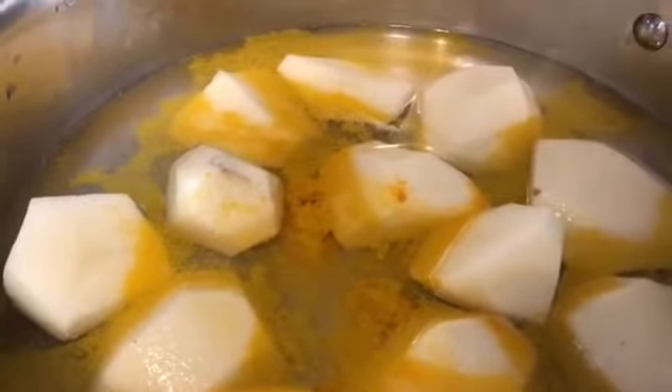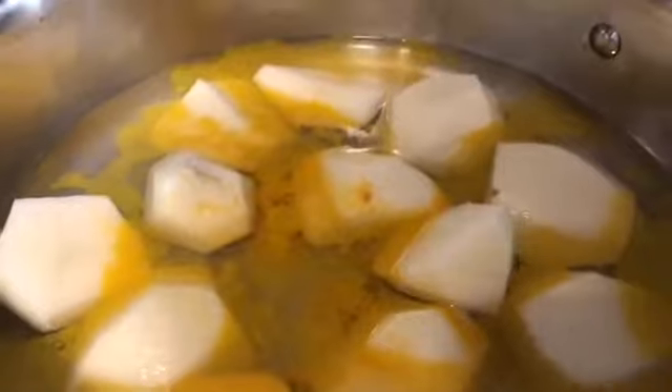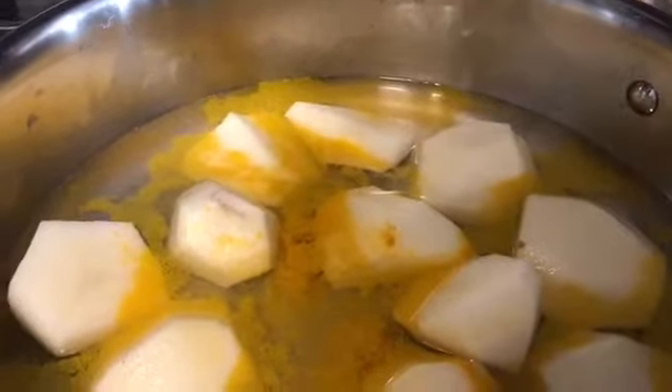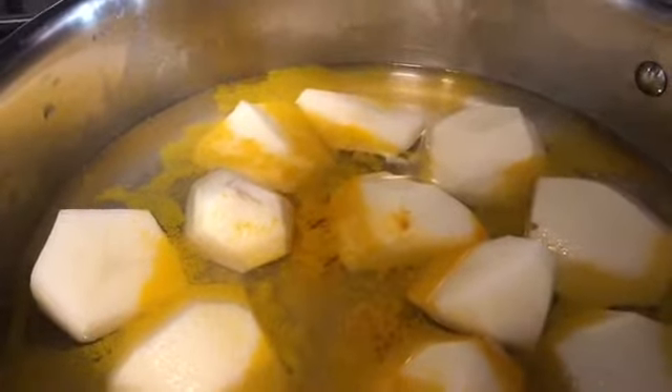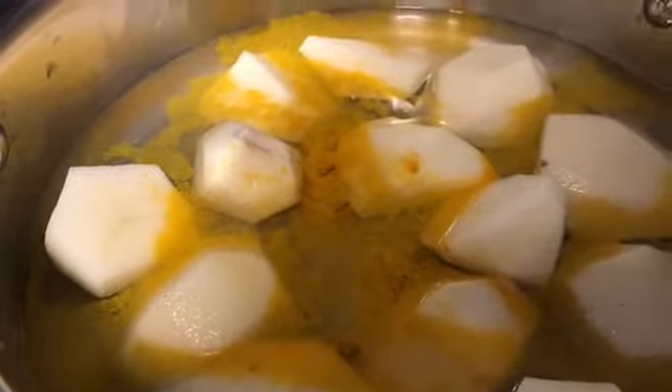We will be cooking on medium-low heat. In the meanwhile, in the blender we will blend one inch of ginger, three or four cloves of garlic, and one green chili, which would amount to one teaspoon. We'll also use one tablespoon of ginger paste and one tablespoon of garlic paste.